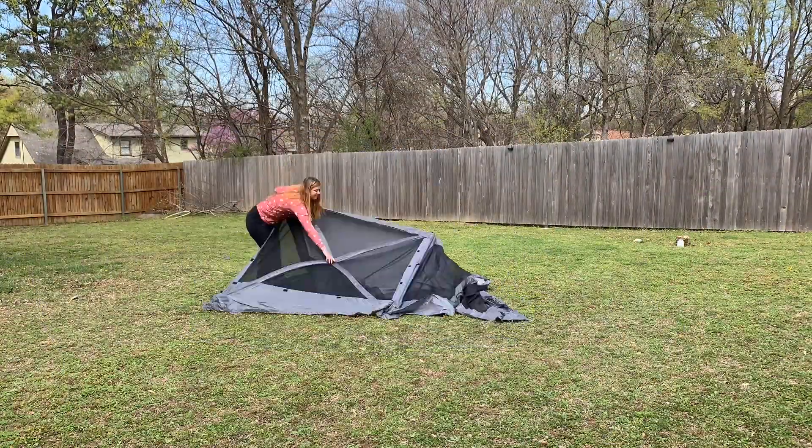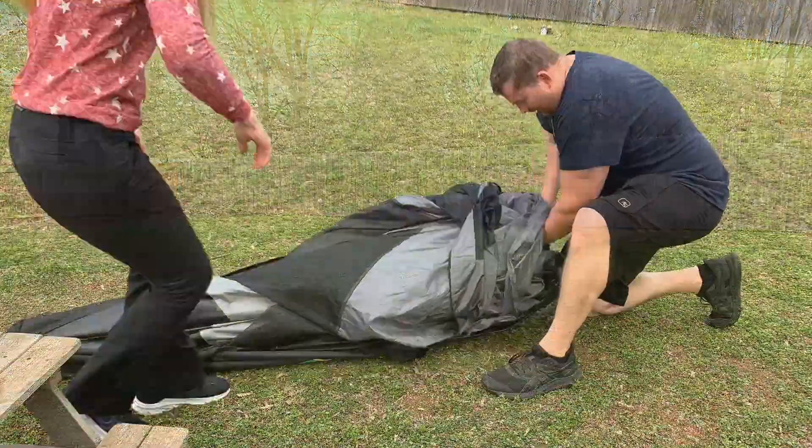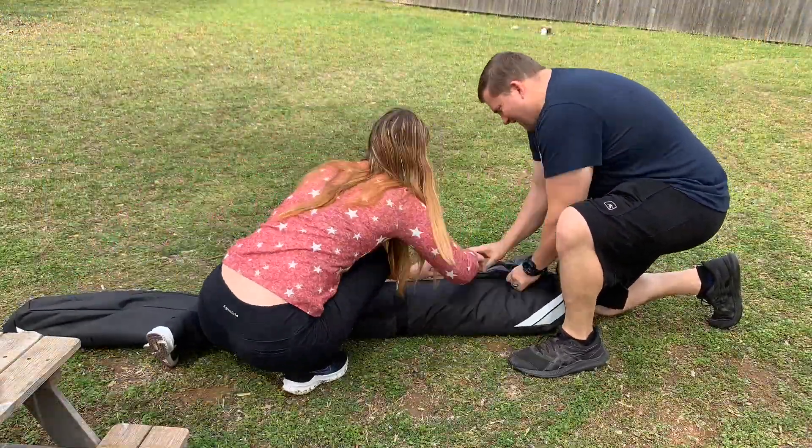It's even easier to take down than it is to set up. The hardest part is just zipping it back into the bag, and even that isn't difficult.